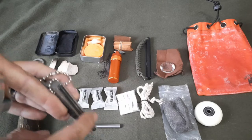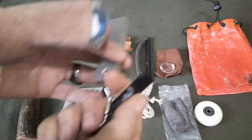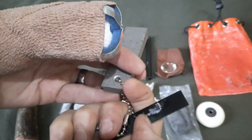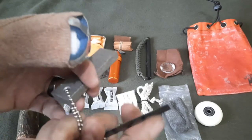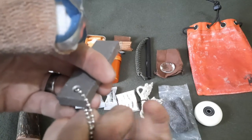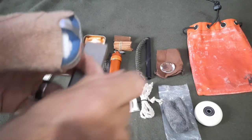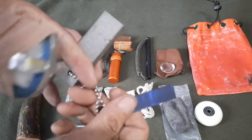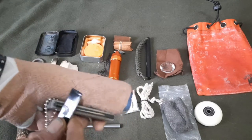Got a magnesium bar with a ferrocerium rod on it and a scraper — it's actually a hacksaw blade with teeth still on one side, so you can use it as a small saw too. But primarily it's used for striking the ferrocerium rod.